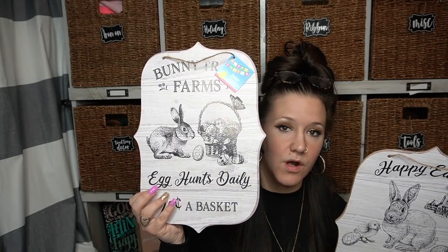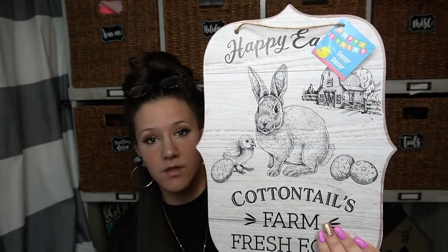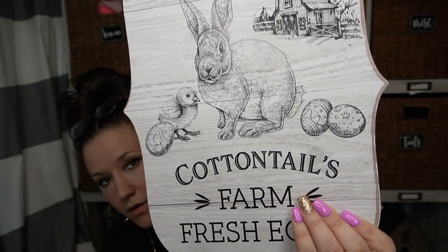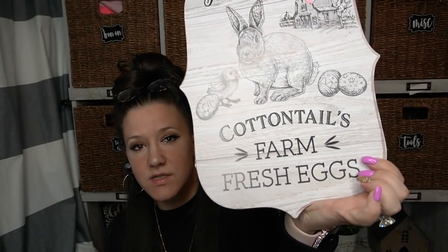This is the type of decor I'm into. Look at the barn — a little chick — and then it says 'Cottontail Farm Fresh Eggs.' Everybody's going to go nuts just because that says farm fresh eggs and it has a barn on it. So I did pick up two of these — the ones with the barn.